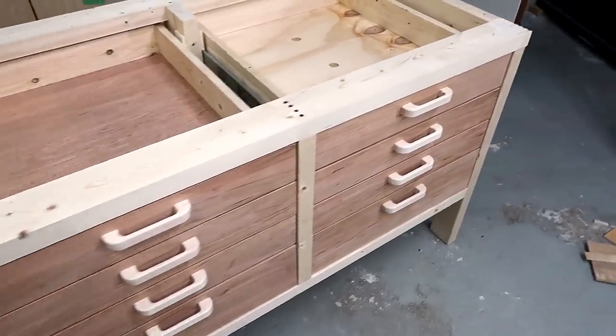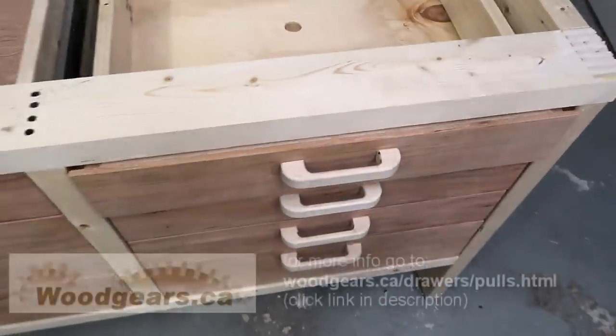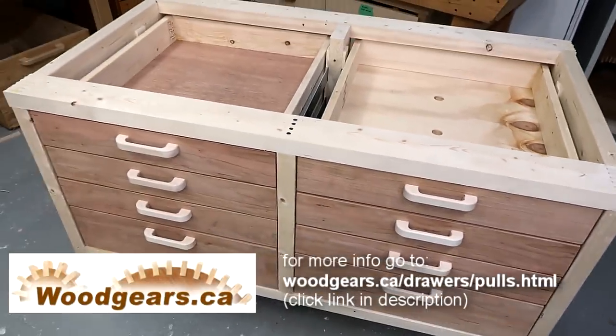I'm very pleased with how these came out looking, and they're very comfortable to pull. I don't see the point of buying drawer handles for shop furniture.